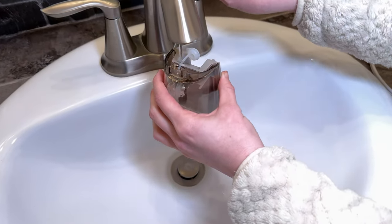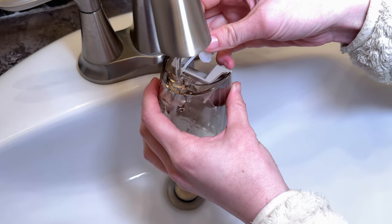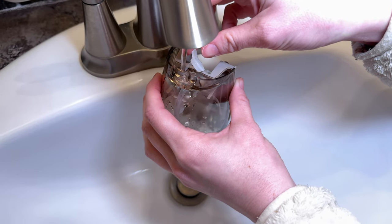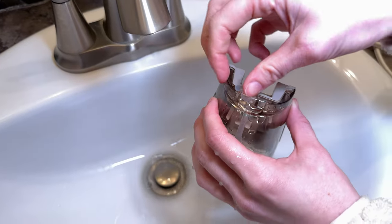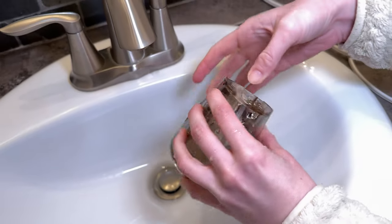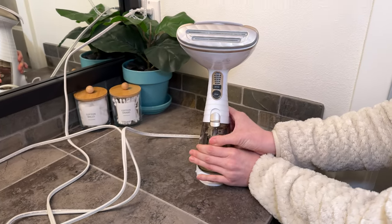I just stick it right under the sink and add a little stream of water so you get it full enough to use. Then I just stick this lid back in and pop it in the steamer.